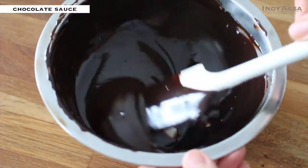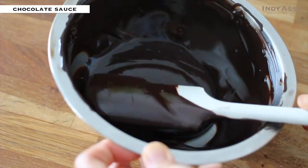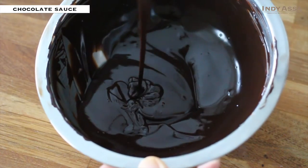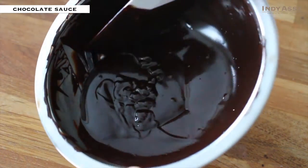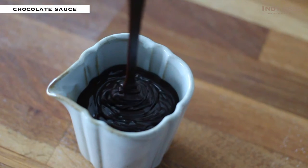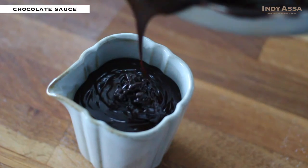And that's pretty much it. You can keep this in the fridge for up to four days, and you can enjoy it with not only pancakes but also with your ice cream, cake, or whatever goes well with chocolate sauce. It will get a little hard when you keep it in the fridge, so warm it up a little before using it to bring it to room temperature.